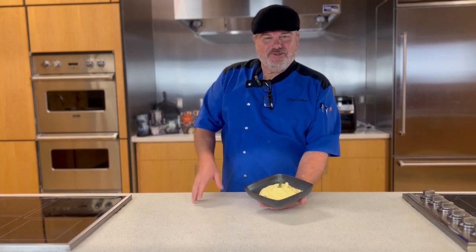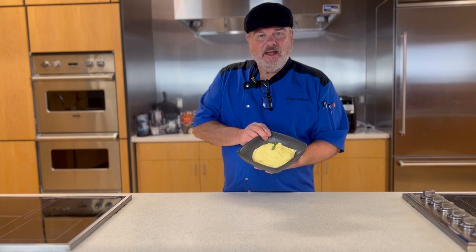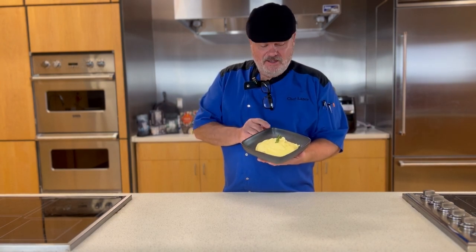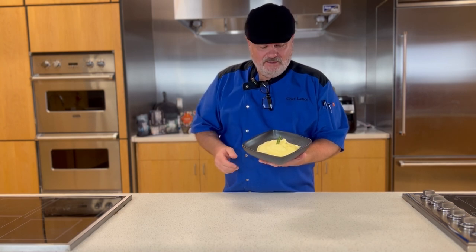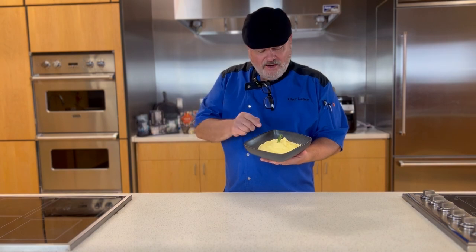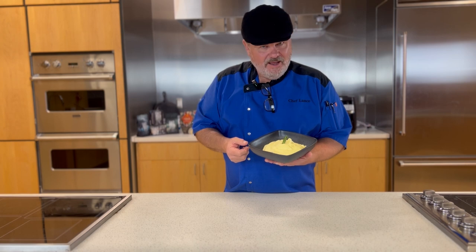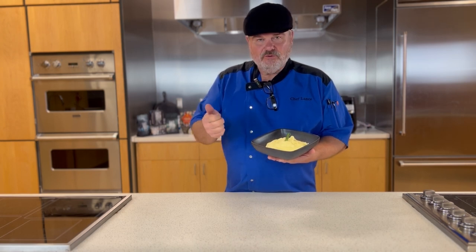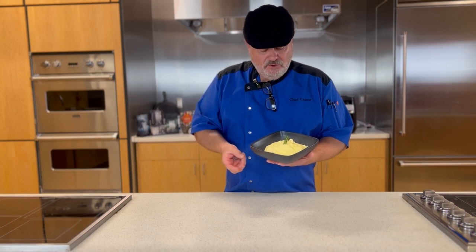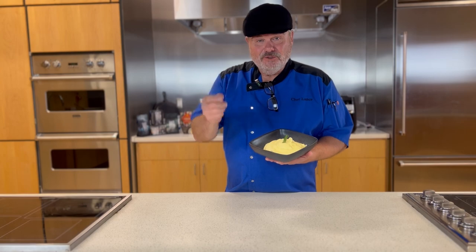Welcome, my friend, to another Technical Tuesday on the Chef Lance Show, and today we're going to make award-winning mashed potatoes. You will be the hit of the potluck. You'll be the favorite at the reunion. This is absolutely simple, but it does have multiple steps. It's a Technical Tuesday because we're going to learn three techniques today: how to boil the potatoes the best way, how to rice a potato, and how to screen a potato.